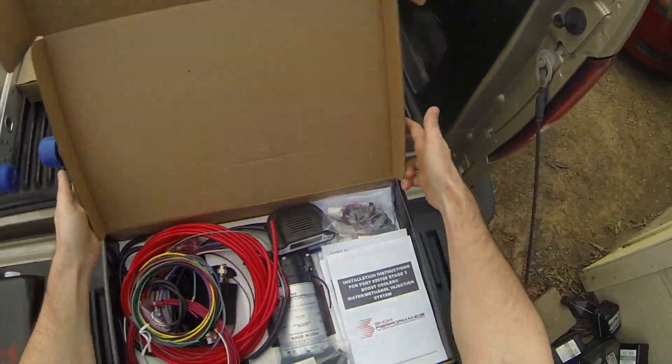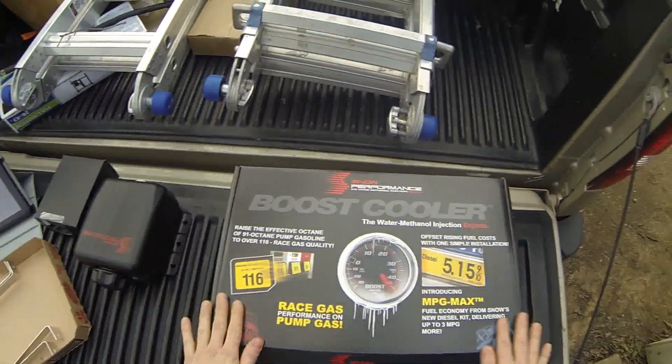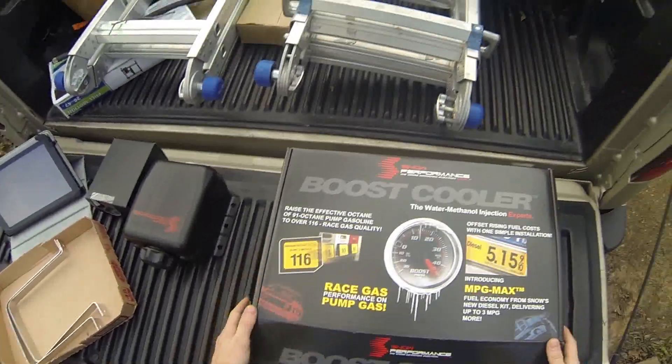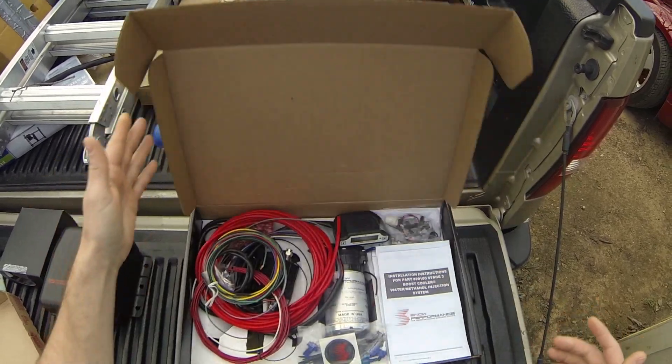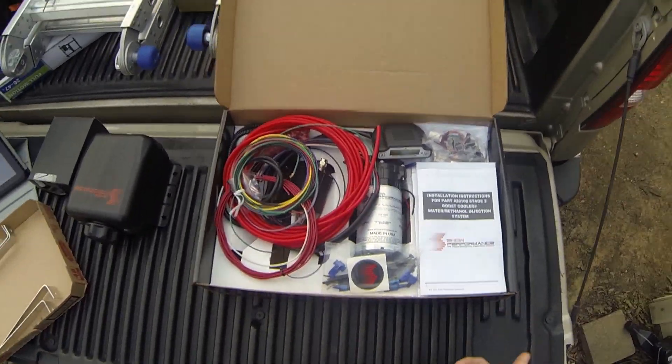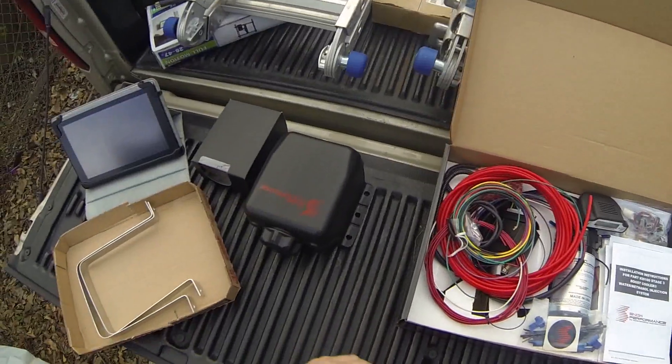What I have here is a Snow Performance Water Methanol Boost Cooler Injection. This is a stage three. When you order from Snow Performance, they ask you what kind of horsepower you have and things like that, so they can pack the right equipment for you.